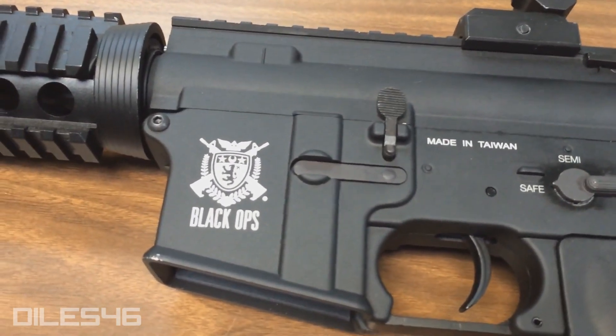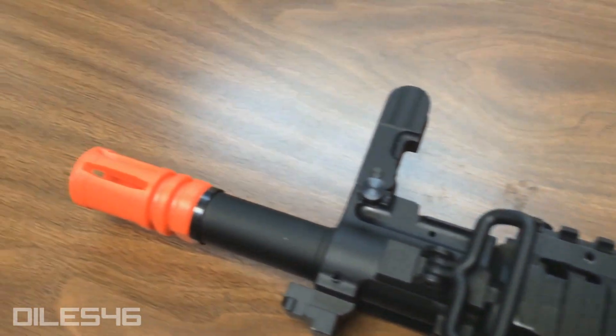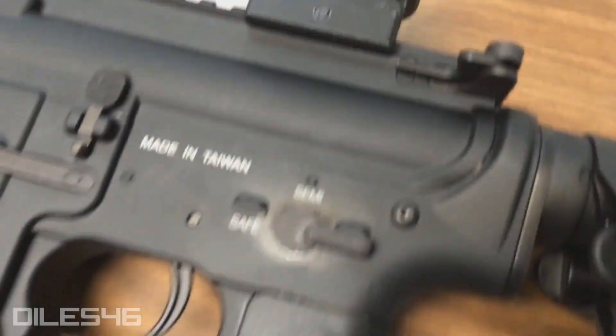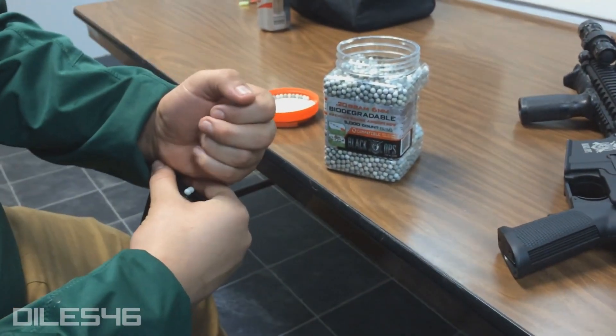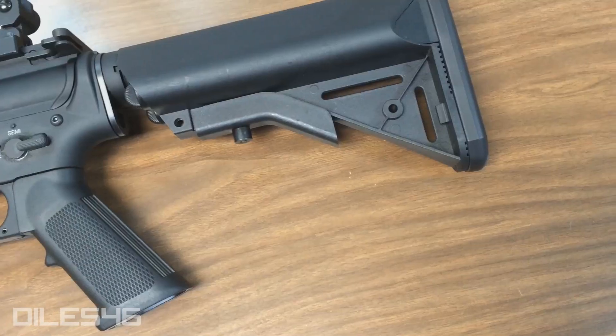The shooting is what was really neat on this once we got it out on the field. Before we even did that, we tested it at our warehouse and we were pretty impressed with it. This thing is shooting really consistently right at that 370 mark with a 0.20 gram BB. We did run the Black Ops brand 0.20 gram biodegradable BBs through this thing without any hiccups — just a solid stock out-of-the-box gun. It's got to be some kind of high-speed setup in here. It surpassed our expectations, especially going back to what we know Black Ops to offer.